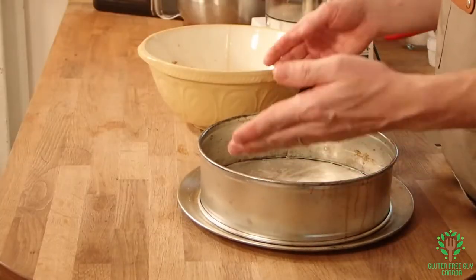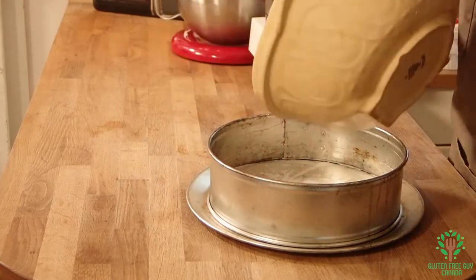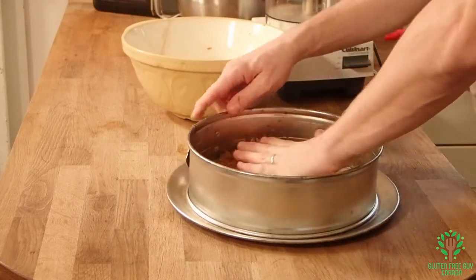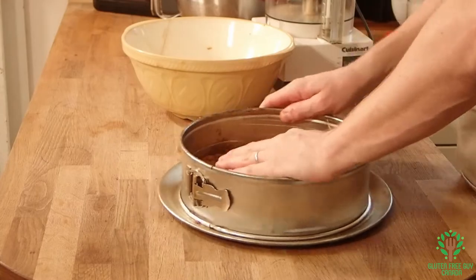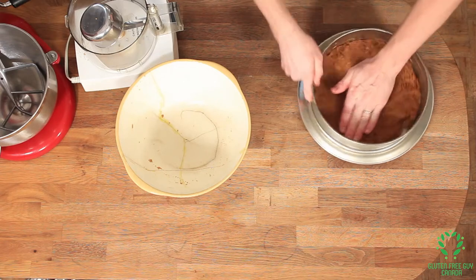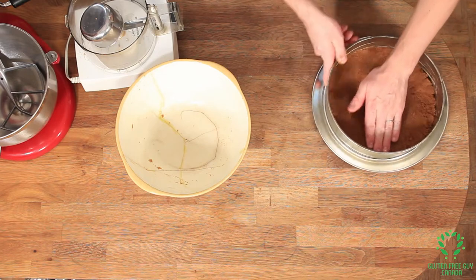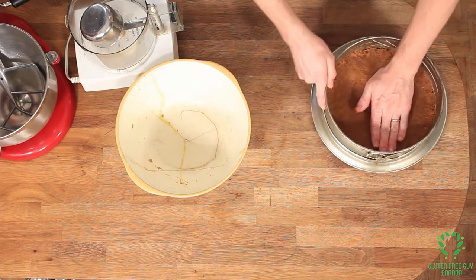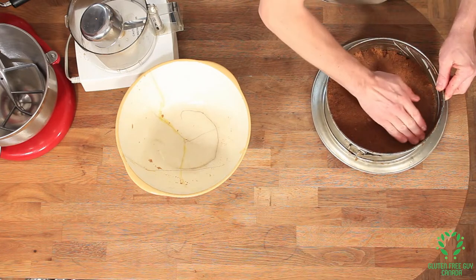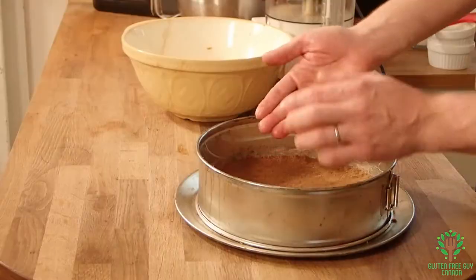I'm going to take a 10-inch springform pan. I've lined the bottom with parchment paper and greased the inside. Now I'm just going to spread this out evenly along the bottom, then lightly tap it down and slowly press harder and harder. The reason you start lightly is so you're not spreading the cookie crumb out unevenly.